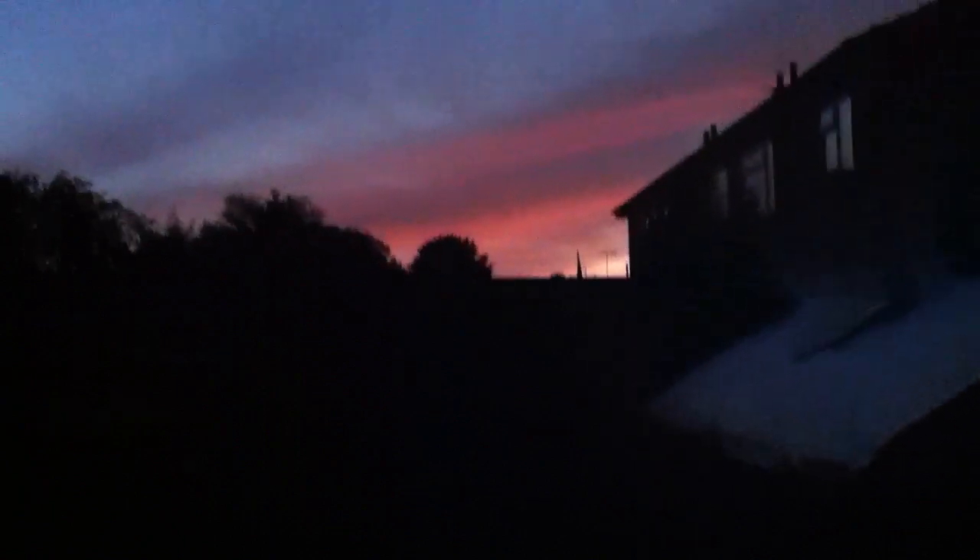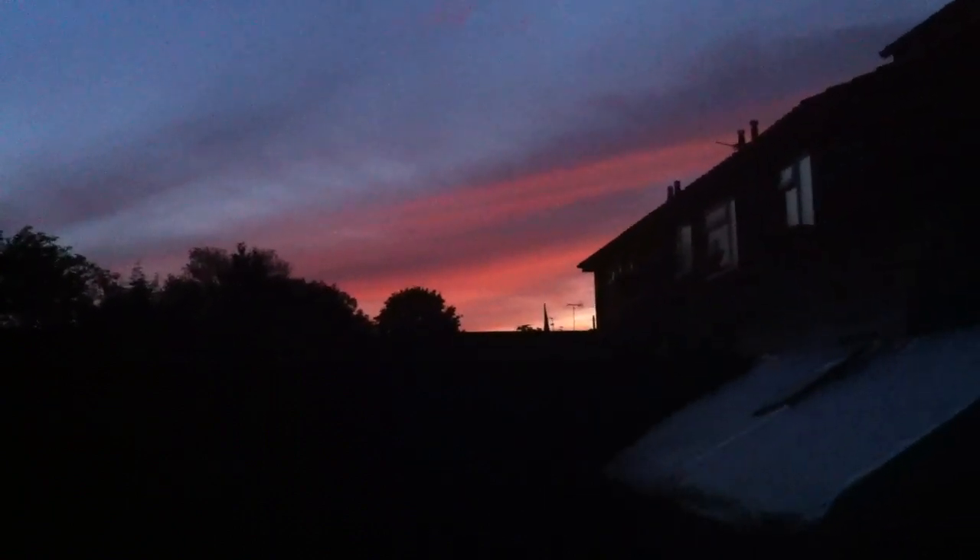I've got a lovely red sunset tonight. Look at that, beautiful.